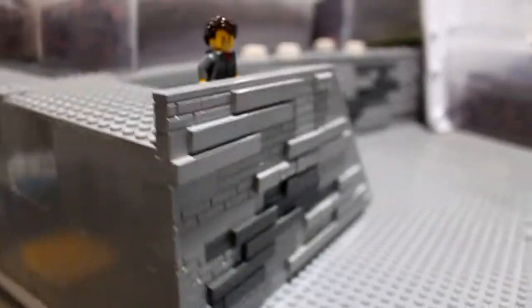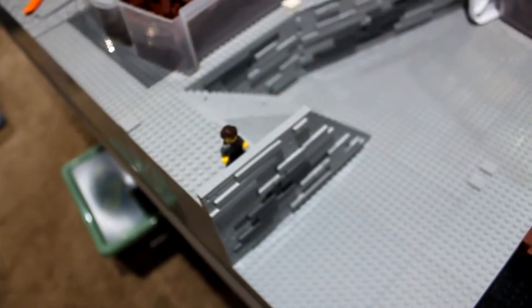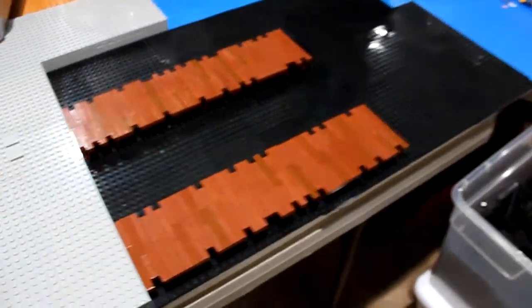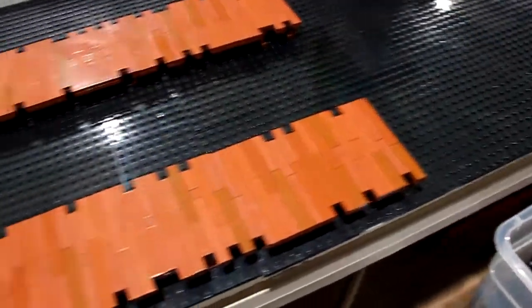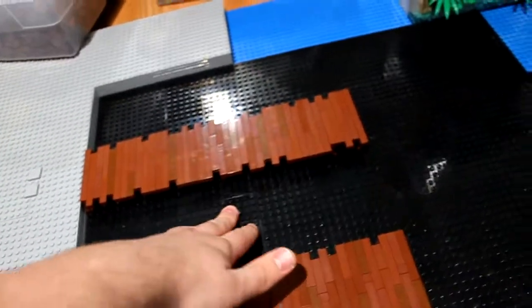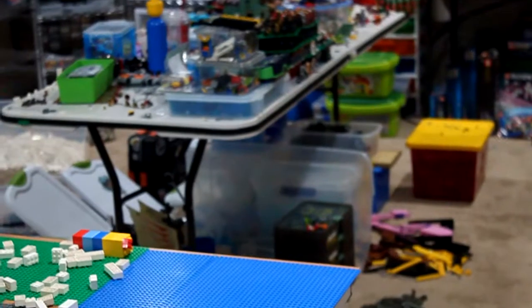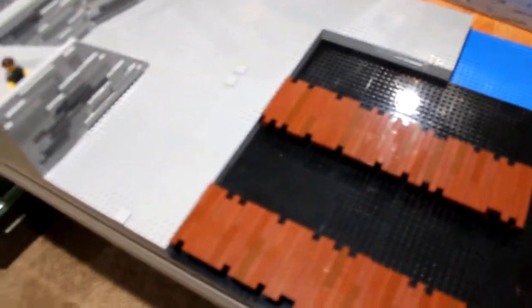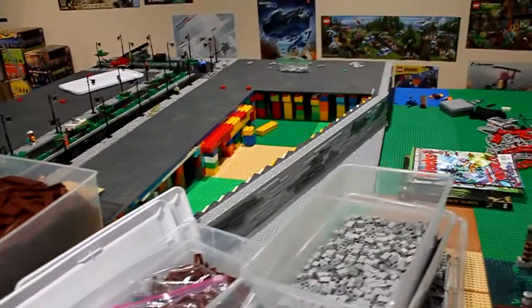The walls behind and in front of the stairs are finished, the base here is finished, and I started the docks. I used some old brown tiles to give it a nice wood coloring. I put trans blue tiles on top, like in the set, so it all looks nice. I've got a whole bunch in the container but I'm probably going to have to order more. The wall is connected, finished, and looks awesome.